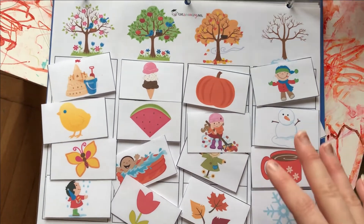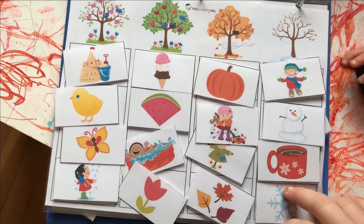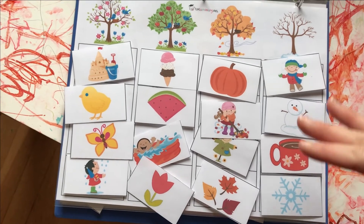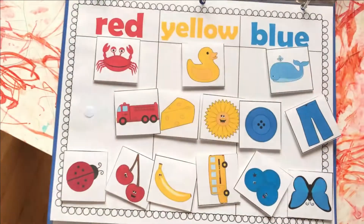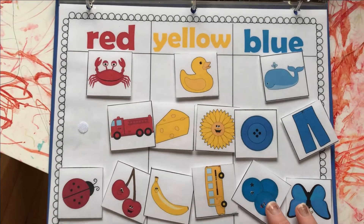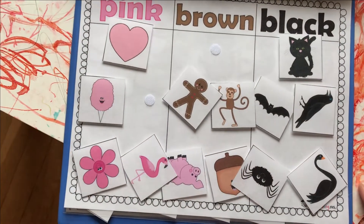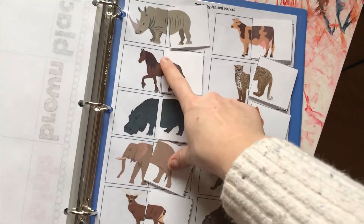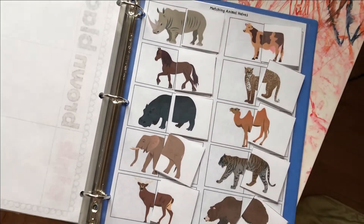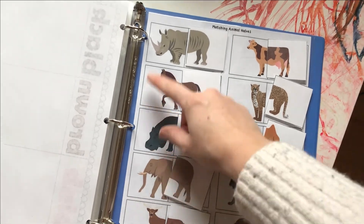This next resource is from Tot Schooling and it helps with sorting by seasons. We haven't gotten to this page yet because she is 15 months — this will be more for when she turns two. The way I organized the book is easiest to hardest, which is why the sorting pages are toward the back. Here's another color sorting page from Tot Schooling, and then more color pages also from Tot Schooling, and finally matching animals front to behind — a little more tricky — also from Tot Schooling.